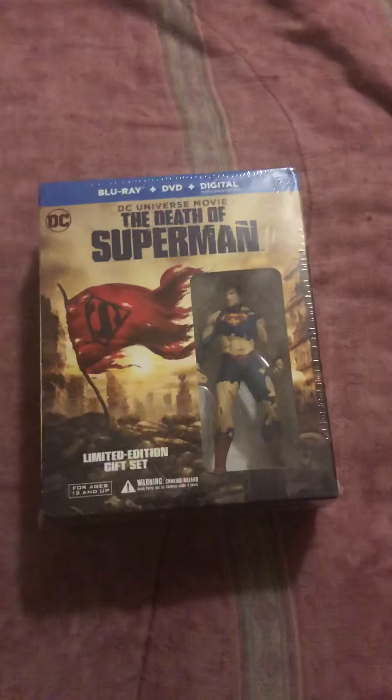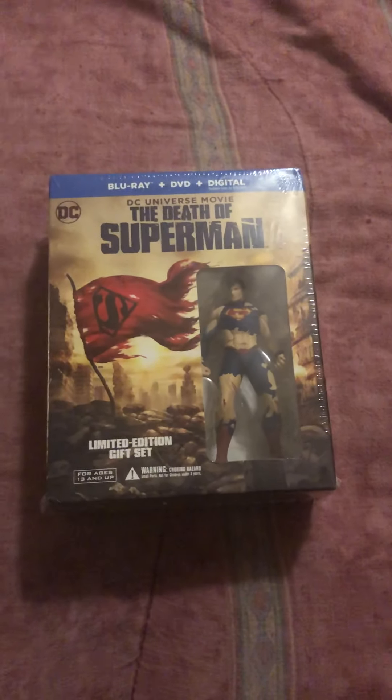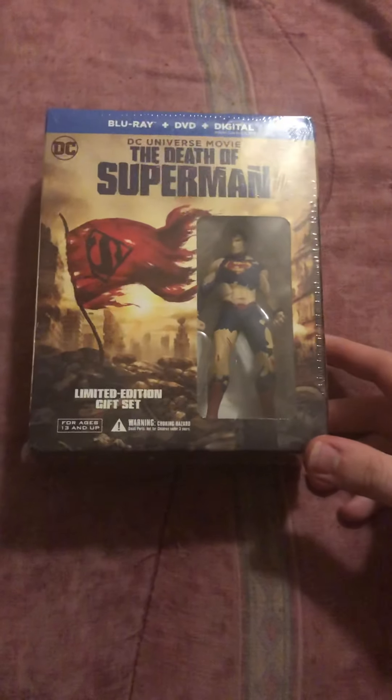Hello, and tonight I'm unboxing The Death of Superman, the limited edition gift set. Here's the front. Here is the spine of the box. I like how the artwork continues onto the side from the front, but here's the back.